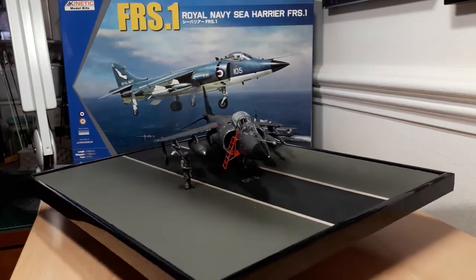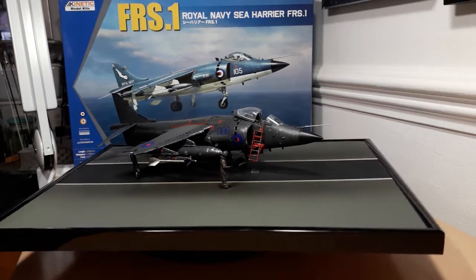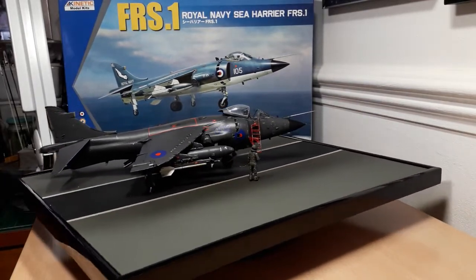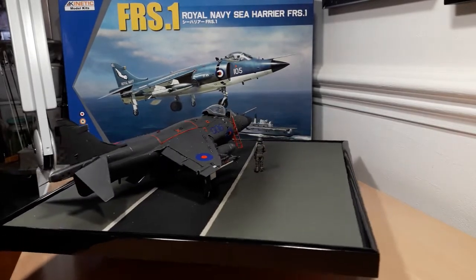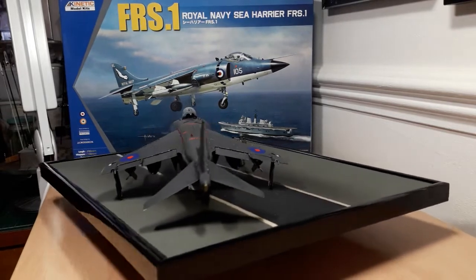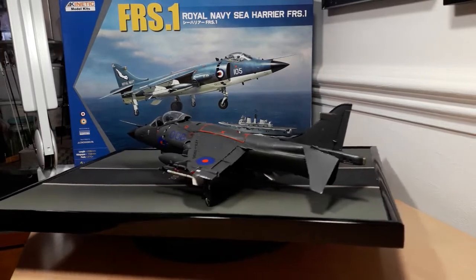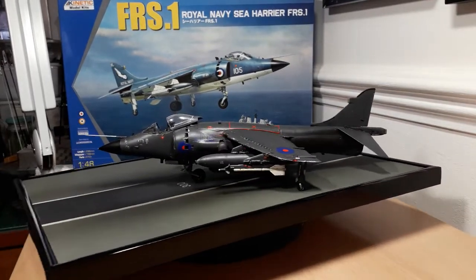The actual base was just an ordinary photo mount along with a base of foam board, both of which I got from Hobbycraft in Reading. I just cut them to size — I've got some more actually for future dioramas as well.